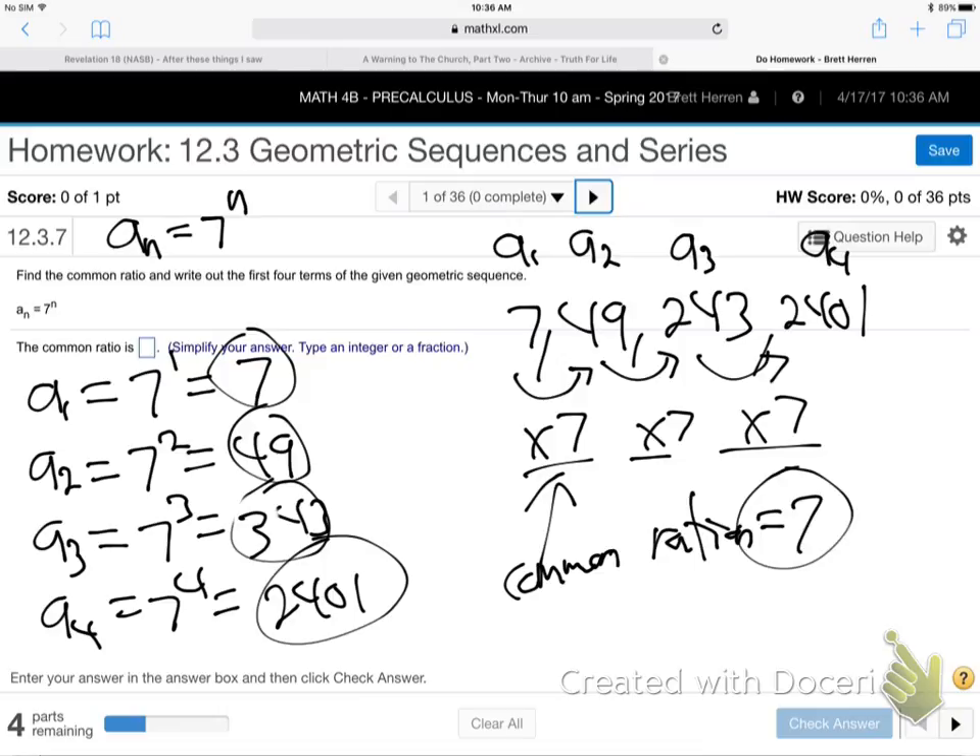Why do we call it the common ratio? Ratio means dividing — like a fraction. If you take any term over the previous term, you'll get the same answer. Take 243 over 49, for example — you'll get 7, because it's multiplying by 7 every time. So when things get ugly and you can't tell what R is, just take the second term and put it over the first term to find the ratio.